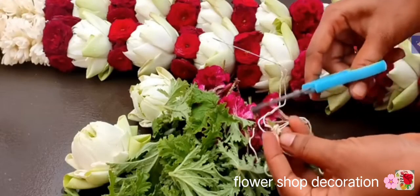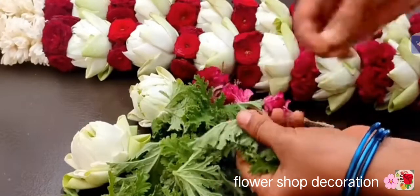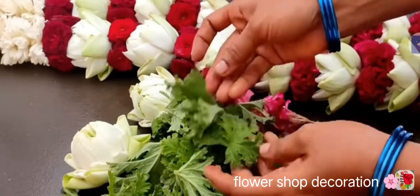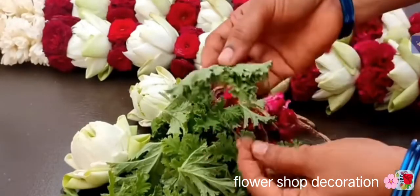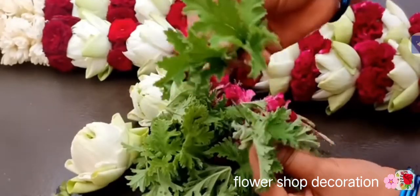We will cut the leaves and cut the leaves with extra leaves, so this is the first part of the video. If you use Panna, please use Panna in the words of Panna. You can use Panna in the text, which are also the same as Panna in the text. If you use Panna in the text, we can use Panna in the text.